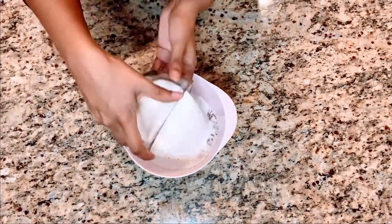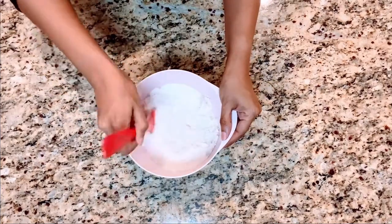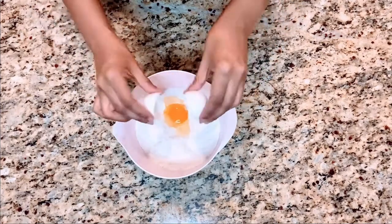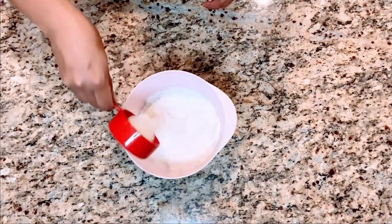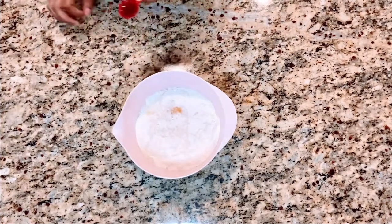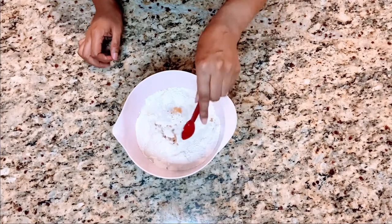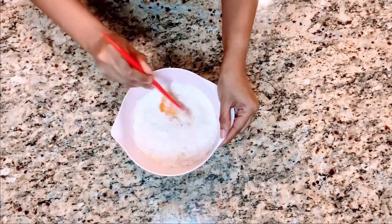Next you want to add in sugar and mix it. For this recipe you only need one egg, so there's no alternating — just one egg. Then I added in some buttermilk and some vanilla extract, and we're just going to mix all of those ingredients together.